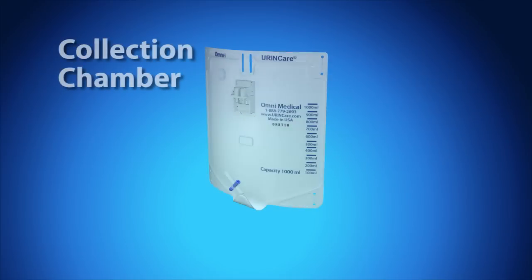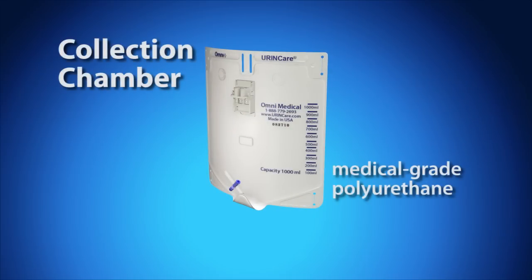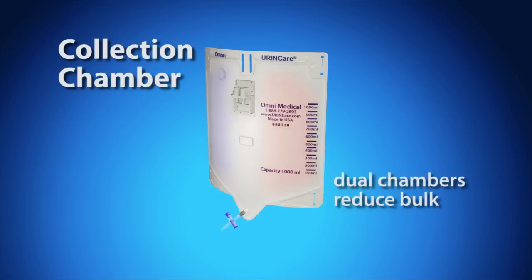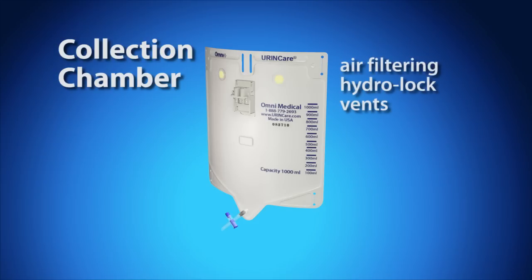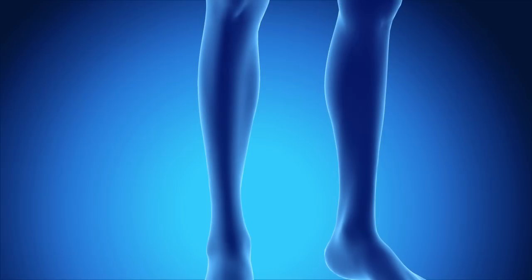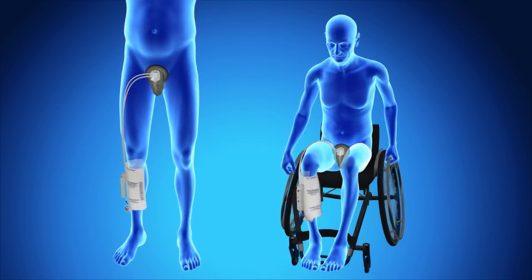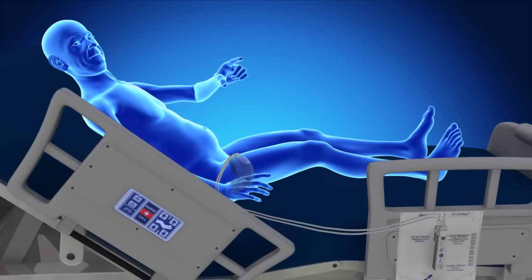The collection chamber is made from medical grade polyurethane. The drainage T-valve is easy to operate and can be opened or closed with one hand. Dual chambers allow the collection chamber to wrap around the leg, creating less bulk than a standard bag. Two air filtering hydro-lock vents allow air to escape but hold moisture in. A velcro strip wraps around the leg, allowing the collection chamber to be easily worn on the leg, thigh, or hung nearby.